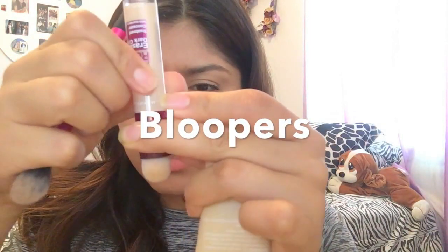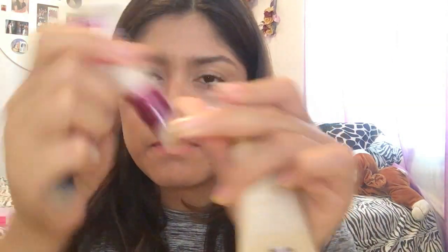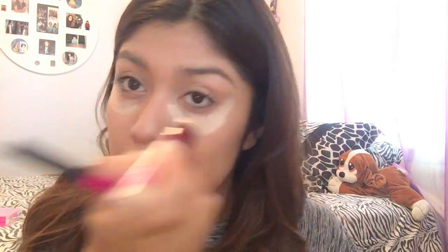I guess you have to twist the heck out of this to get it to come out — it's still not even coming out. That's one thing I don't like about this product, but I do like the little brush.